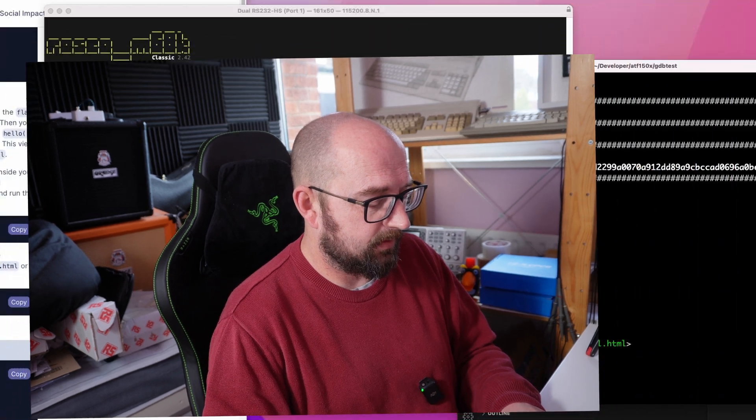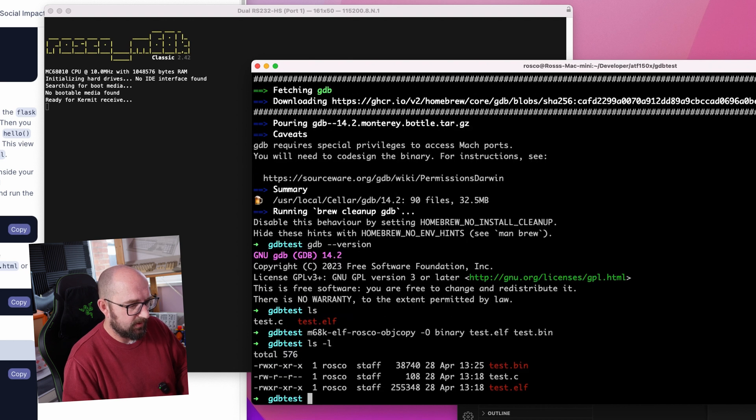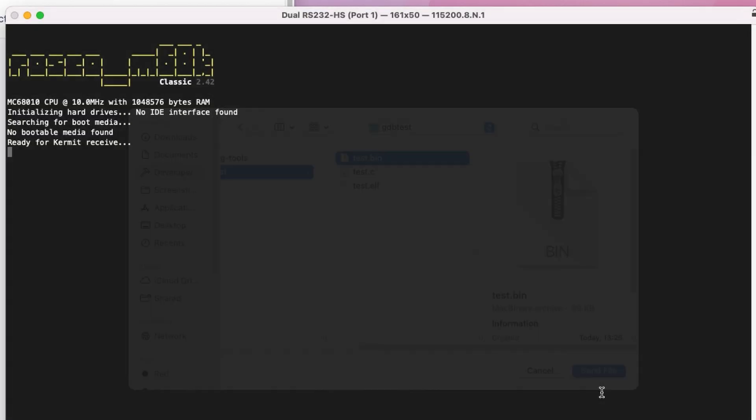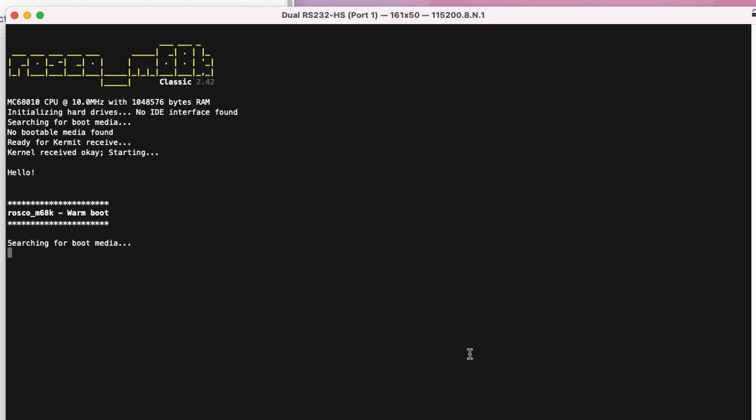We need to send the program to the board, but we built an ELF and we actually need a flat binary. That's easy with objcopy: m68k-elf-objcopy -O binary test.elf test.bin. We're copying the ELF to a binary file with output format flat binary. We now have test.bin, and we can send that to the board using Kermit.